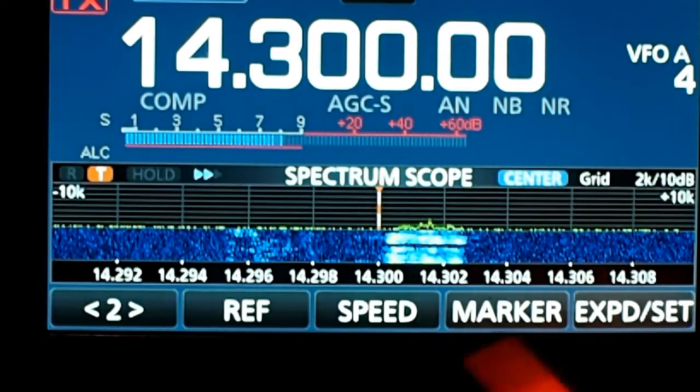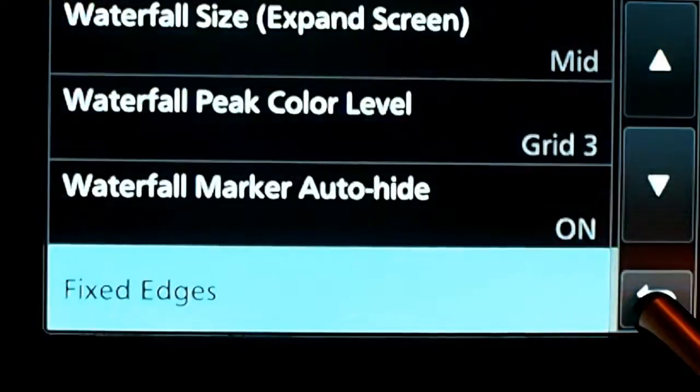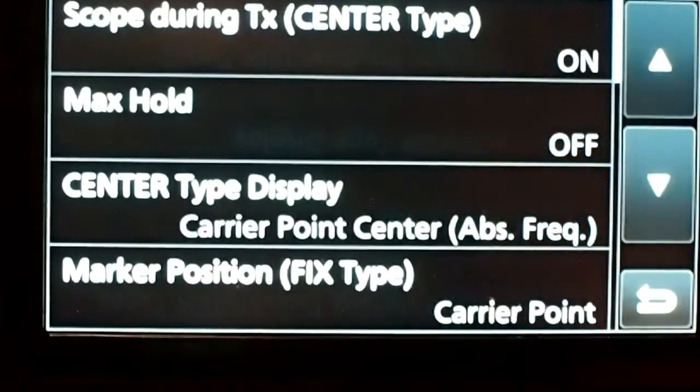If you want to change your spectrum scope, it's in the manual, but hold down this button on the far right and I'm going to go up to the very top. These are the settings that I have for my scope.